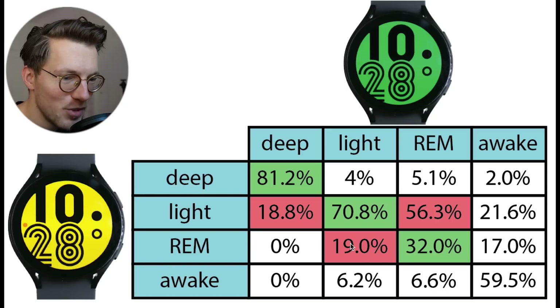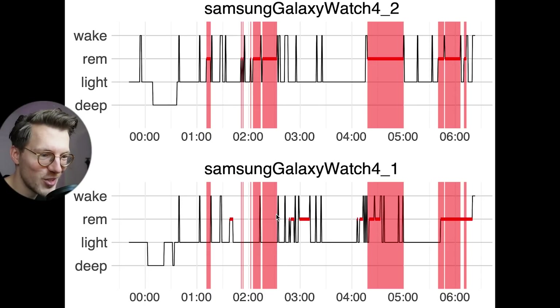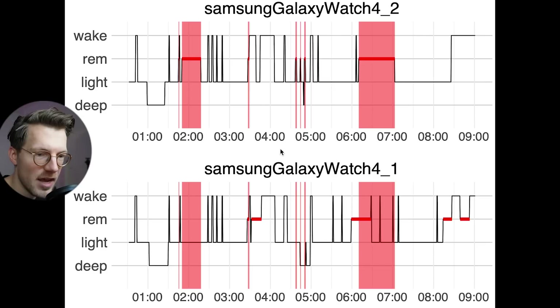This really shows how unstable the sleep tracking algorithm is when it comes to REM sleep tracking. In the first example night, the overlap between the green and yellow watch when it comes to REM sleep is not great. We see that even more strongly for the second night, where there is very little overlap in REM sleep. In the third example night, at the beginning of the night the green watch predicted some REM sleep but the yellow one predicted none, and later in the night there's only marginal overlap in REM sleep.